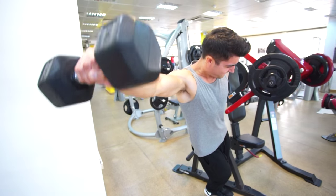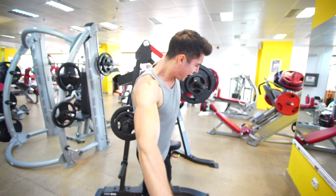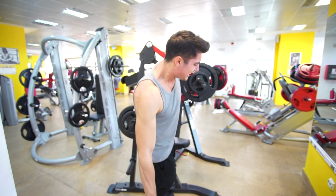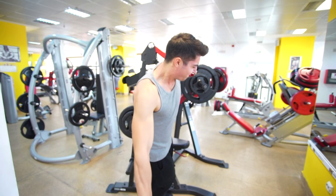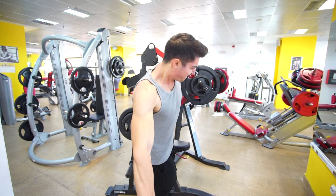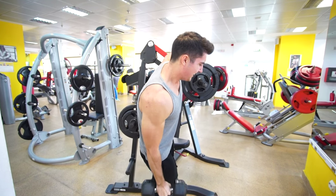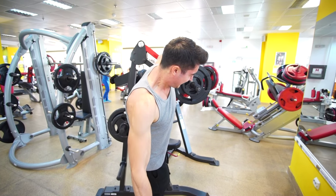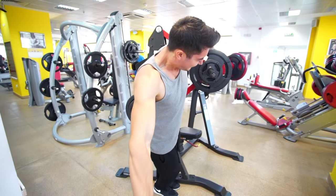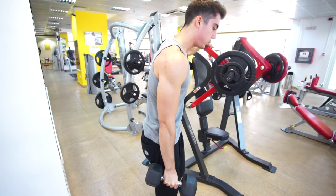Just make sure that for the side delts you are doing high reps every set. Because if you're using a very heavy weight, you will feel it in the joints instead of the muscle. I think that the side delts and rear delts respond much better to higher reps. High volume and high reps will trigger that sarcoplasmic growth which will give your shoulders that rounded look.